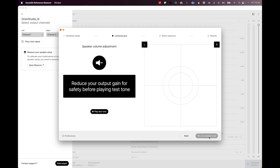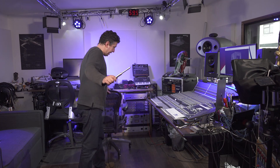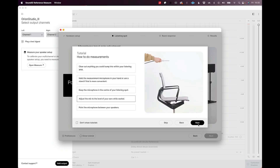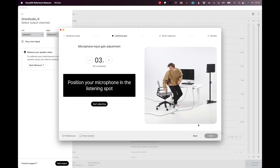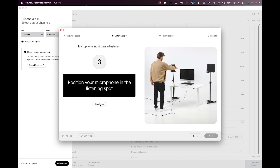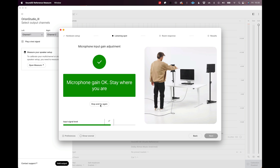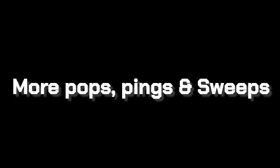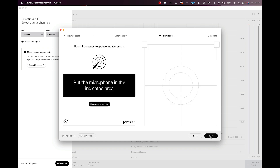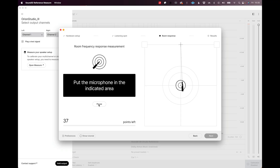Just to note, you can correct the speaker distance between themselves and the speaker-to-listening-position distance, which the software may have inaccurately measured. After positioning the microphone at the listening position and adjusting as prompted, we run through the 38 frequency sweeps. Once that's done, SoundID generates a calibration curve for each of our speakers. Now all we have to do is export two files from the SoundID software and import these files into the speakers, and SoundID can be disabled. The calibration EQ curve is now stored in the speaker for all time.